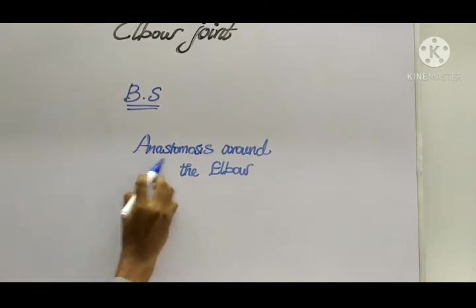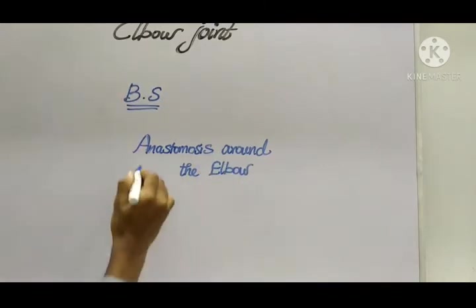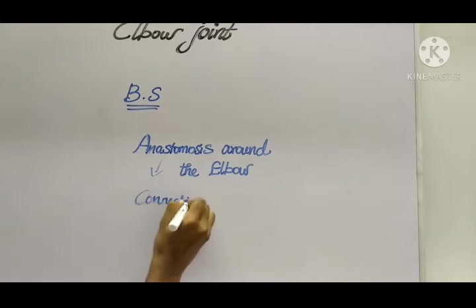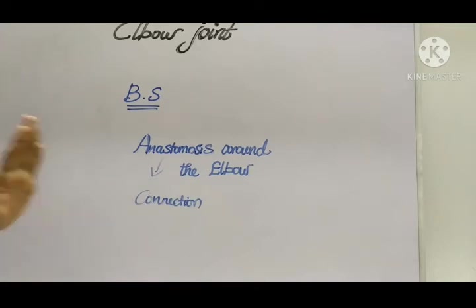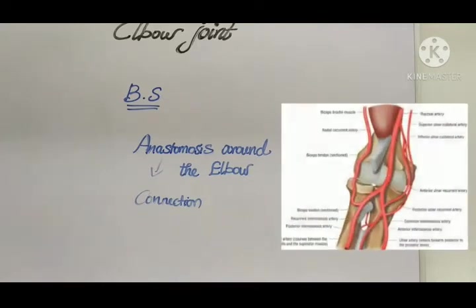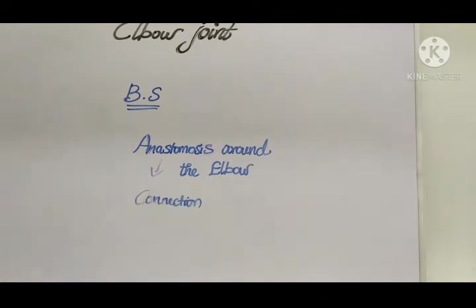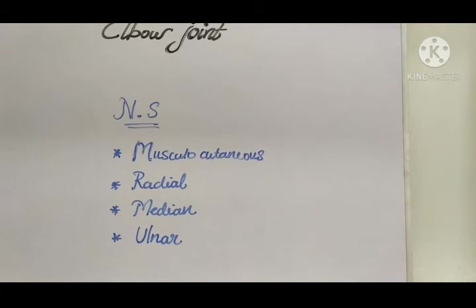The blood supply of the elbow joint is by the anastomosis around the elbow. Anastomosis is the connection of blood vessels — like a plexus, it is a collection of numerous blood vessels connecting together. This anastomosis around the elbow supplies the joint.